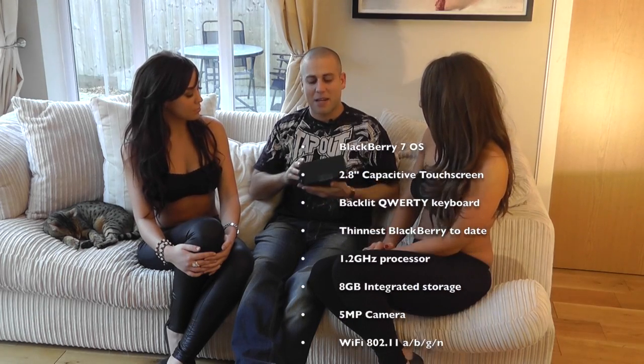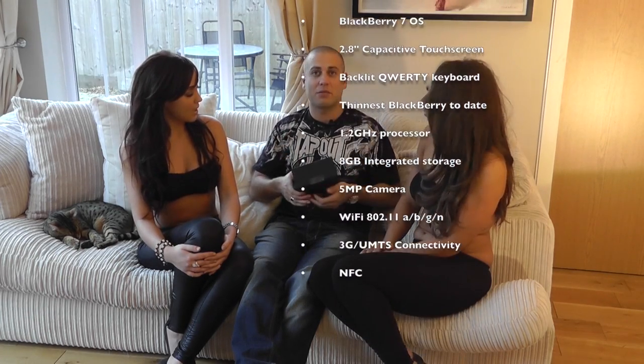I've got lovely Rachel with me here again today and I've also got the beautiful Jade, so the girls are going to give me their opinion on this phone. Rachel is an avid BlackBerry lover so we're going to get some idea about what she thinks about one of these new BlackBerry Bolds. Some of the basic specs are a 2.8 inch capacitive touchscreen, it's got a full QWERTY keyboard as well, a 5 megapixel camera, and 8 gigabytes of onboard storage.